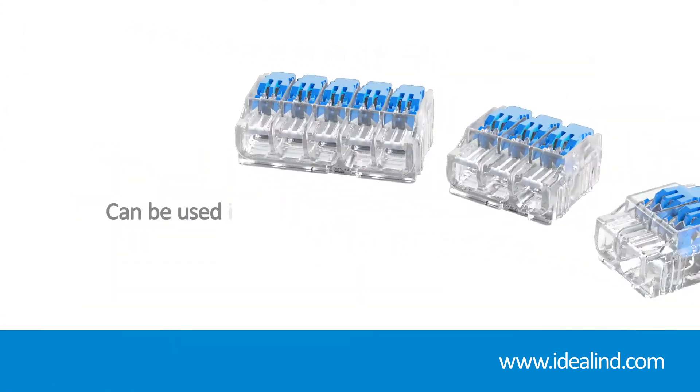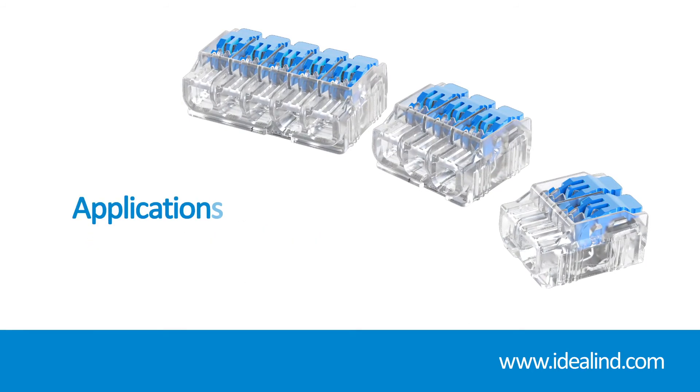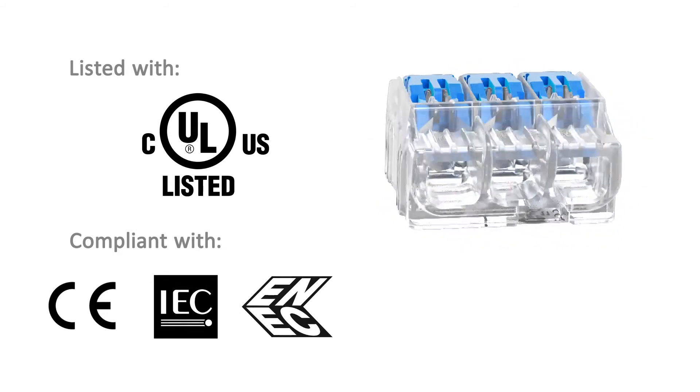Ideal Ensure Lever connectors can be used in all electrical applications up to 600 volts, including lighting and access control where space is often limited and multiple conductors need to come together, as well as standard residential and commercial branch circuitry. They are UL and CUL listed for splicing and grounding wire connectors.